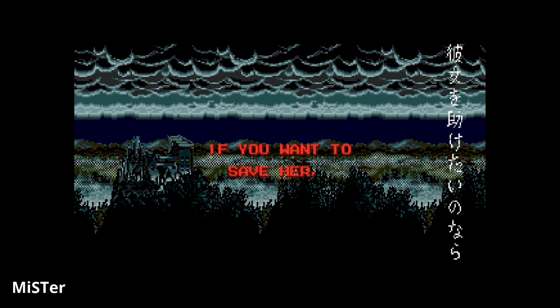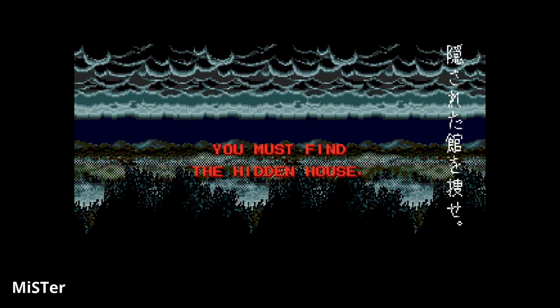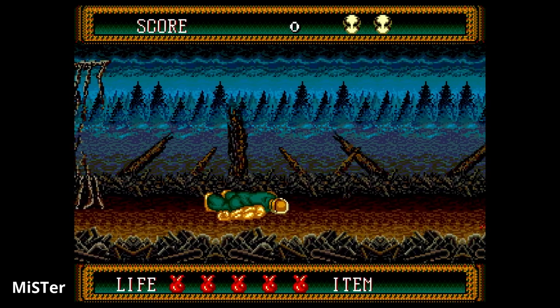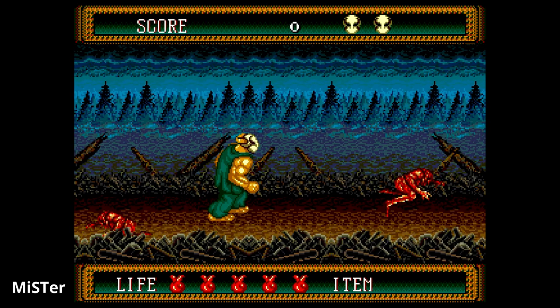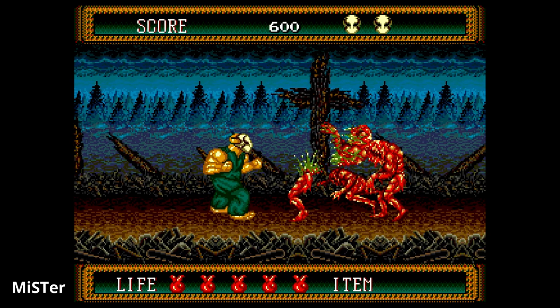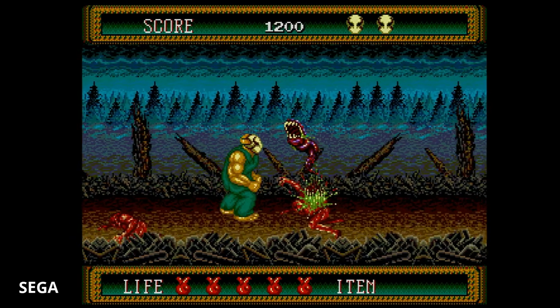Moving into one more game — Splatterhouse 2, one of my favorite games of all time. I'll let you listen to the intro and how good the music sounds on the MiSTer. I've listened to that intro song so many times — I used to rent this game constantly as a kid and have owned it as an adult for a long time. I really like the MiSTer's audio output because on the Sega CDX with the SCART cable and RGB there's a little bit of ground hum in the signal, and some Genesis units have that hum — the MiSTer does not.